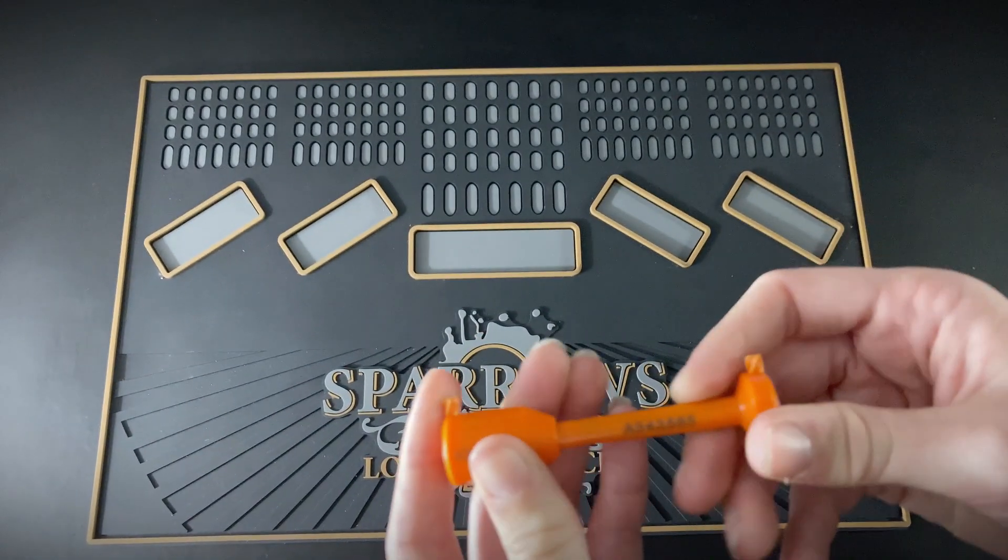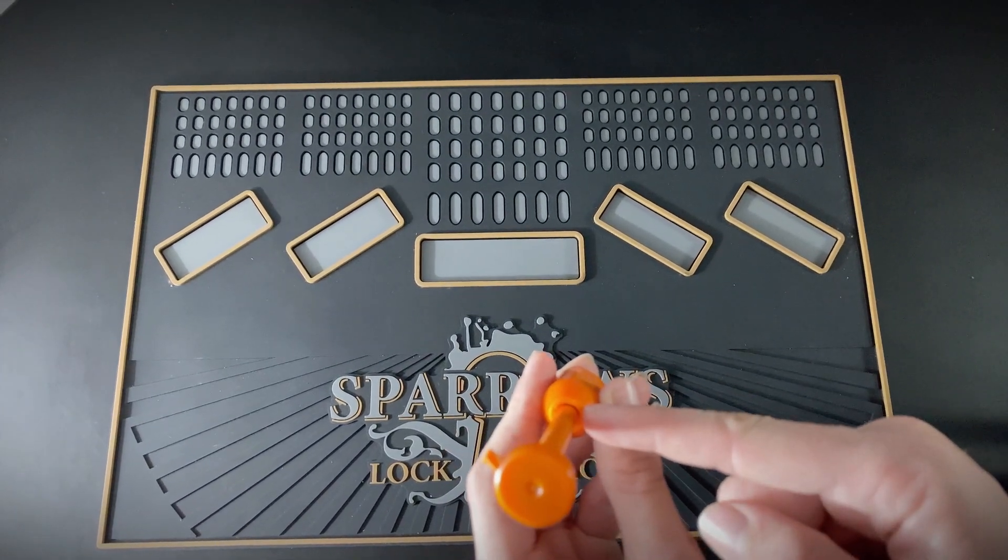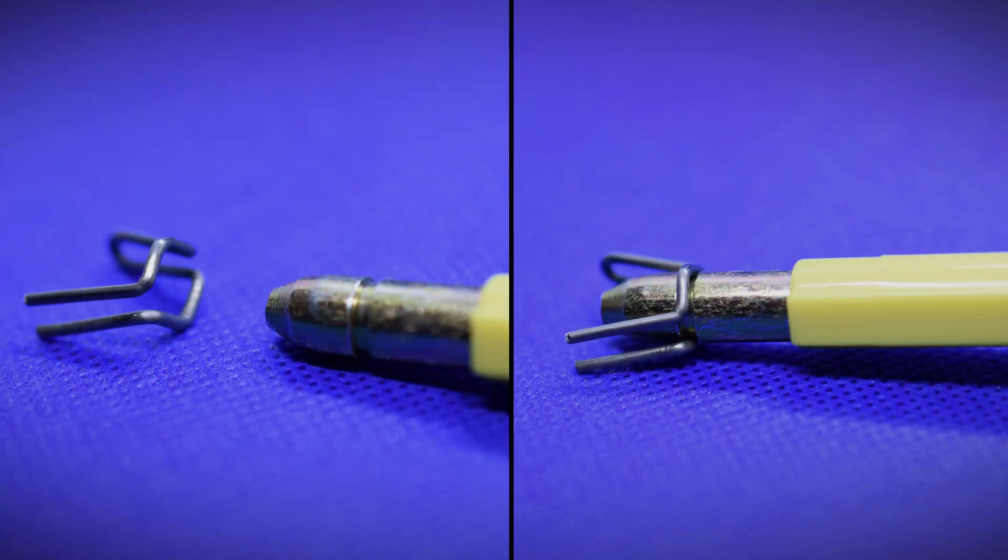There isn't much clearance between the shaft and the head so there's no real way to shim it. Here are some close-ups of the bolt seal in action. We have removed the pin from inside the head so you can see it clearly. In the left picture we have the pin separated from the bolt; on the right the bolt has been inserted into the pin locking the seal in place.